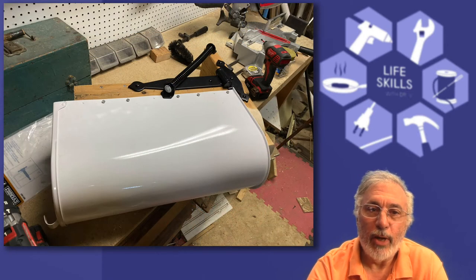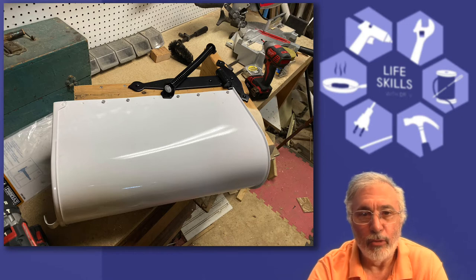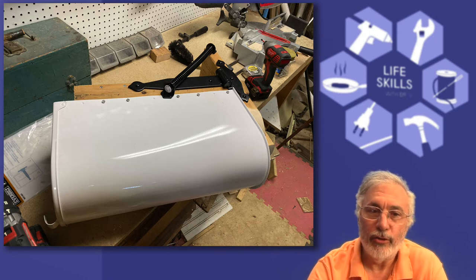Next, attach the mailbox bottom frame to the backer board with the gate hinge. This hinge goes on the left side of the mailbox — the side away from the direction the snowplow travels down the street.